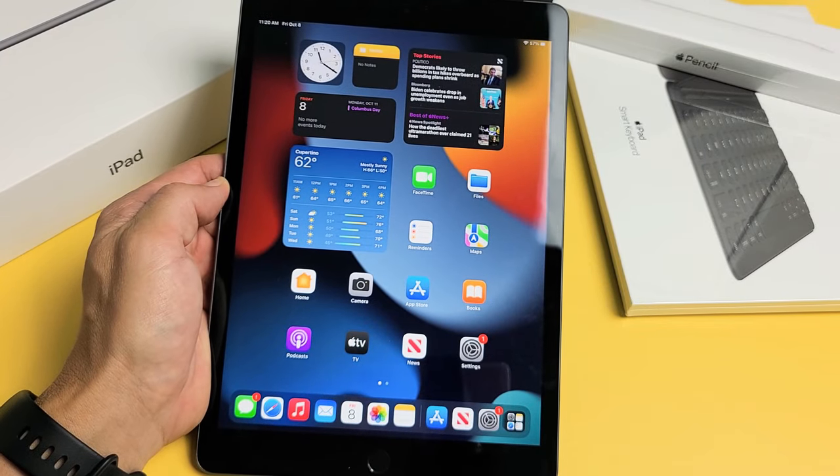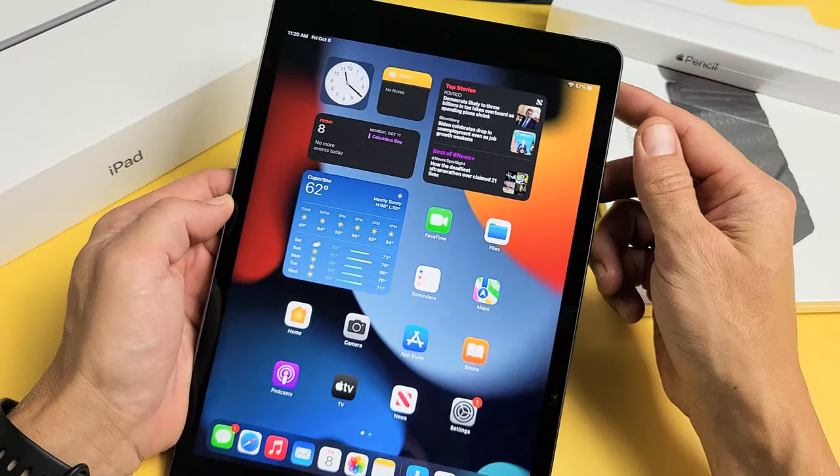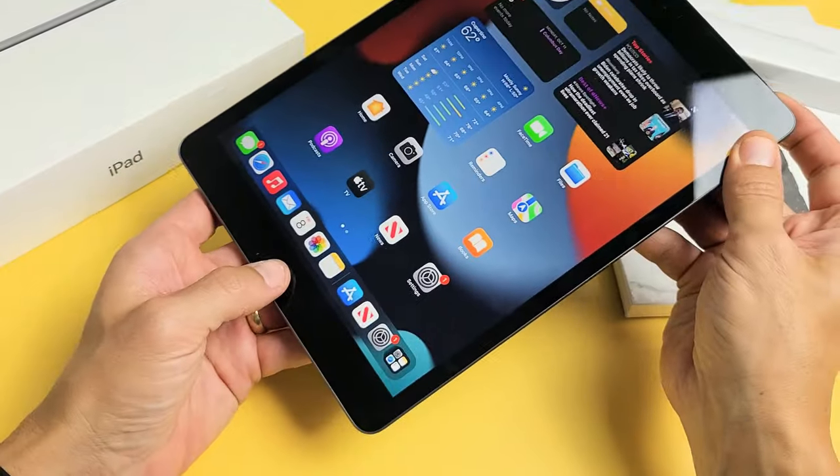Here's an iPad 9th generation. I'm going to show you how to take a screenshot. Now, there's several ways to take a screenshot, but the easiest way, the most common way, is two key combinations — using your power button up here and your physical home button.